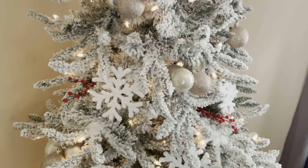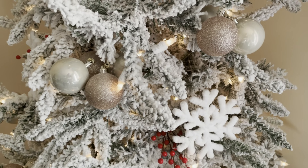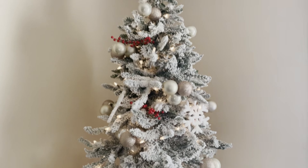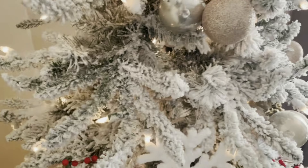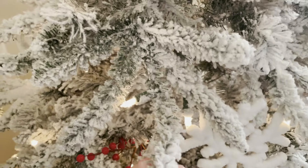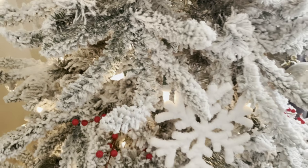The flocking on this is nice too. You can see just the extent of how flocked it really is. Expect to clean up a little bit — some of that is going to come off as you're getting it set up. The other thing was some of the branches were somewhat stuck together because of the flocking, so you kind of had to just pull apart some of them, but it didn't affect the visibility of it or anything like that.